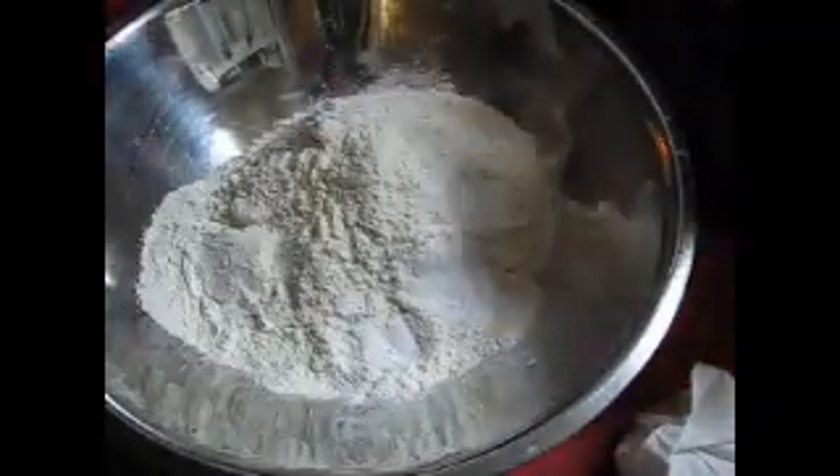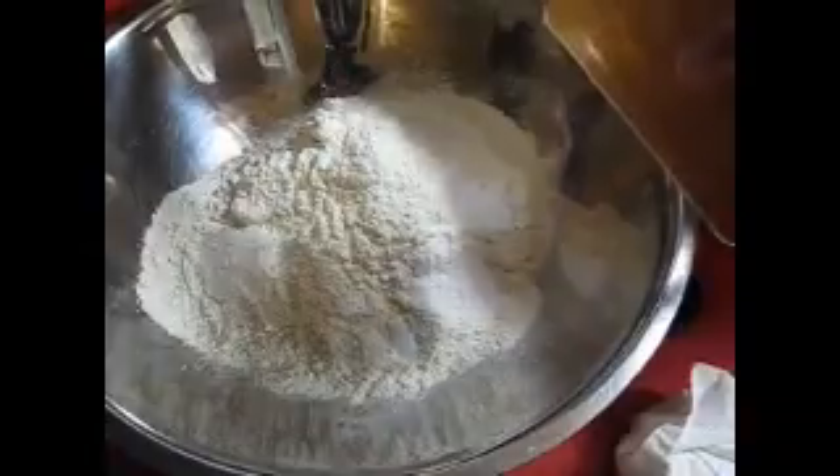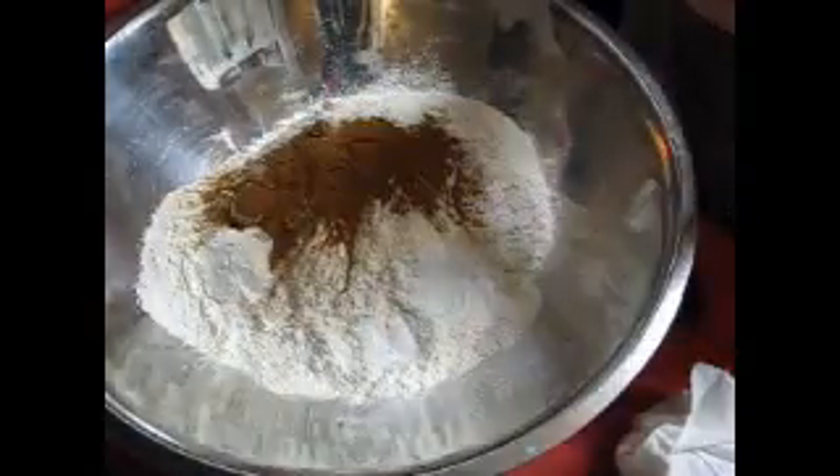And then we need three teaspoons of cinnamon — I do three heaping.